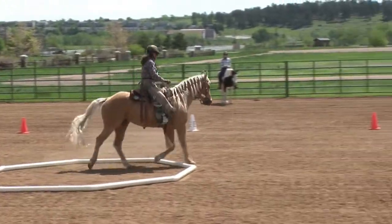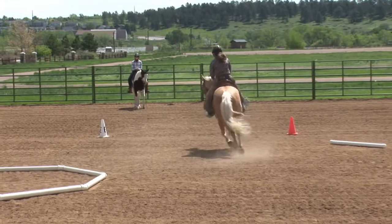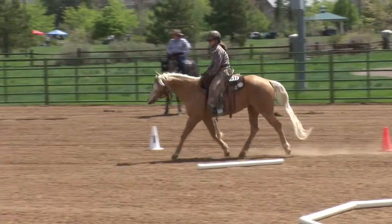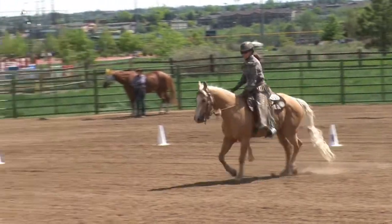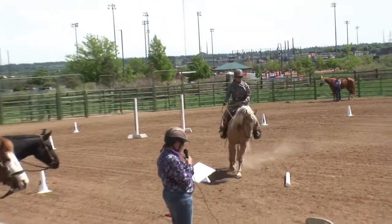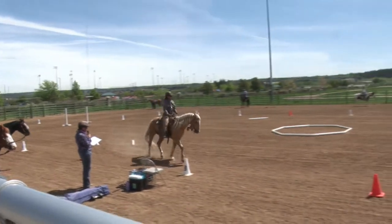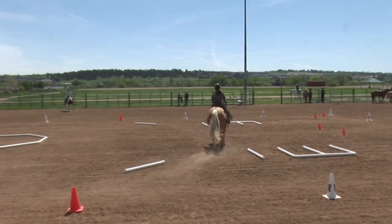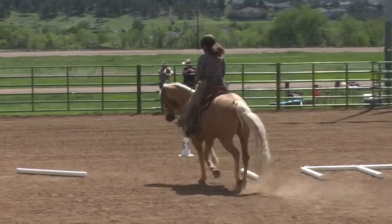At E, 20m circle left, free jog, ground pole on your left. Continue to K, working jog.